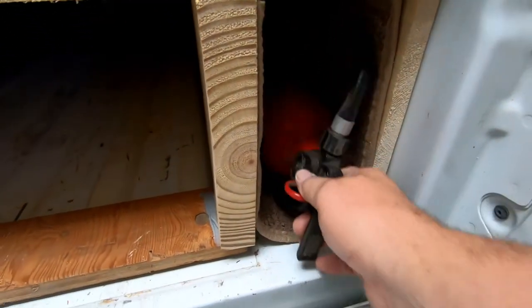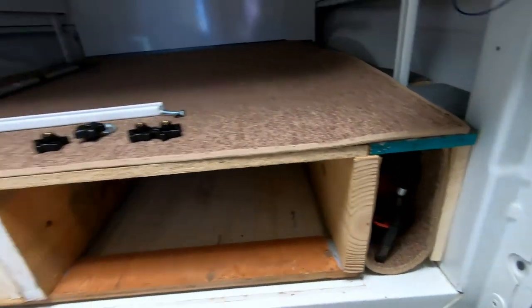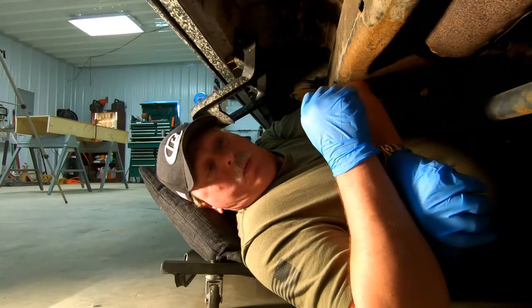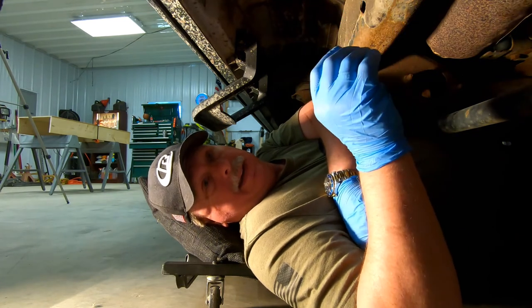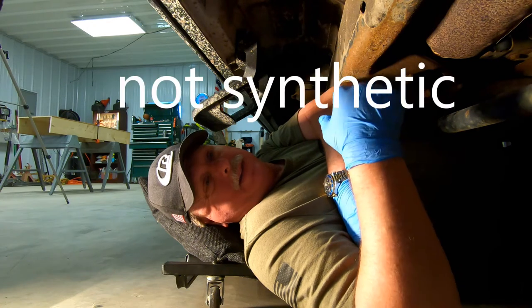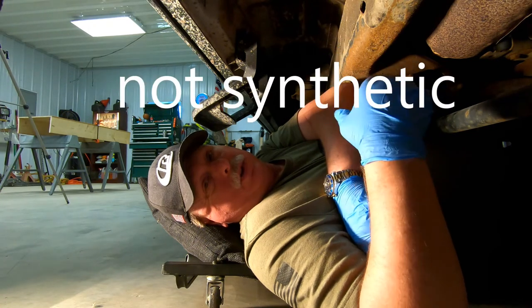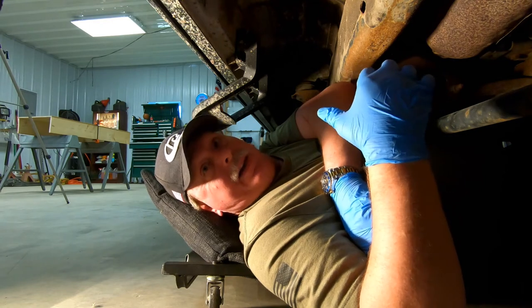Threw in some extra carpet to keep it nice and quiet. Got a fire extinguisher. That was probably the easiest one I've done. One of the things that you don't want to neglect is your vehicle. I probably waited a little too long for the oil change, but I got some good synthetic and a new filter. I'll be checking the air pressure on the tires as well.